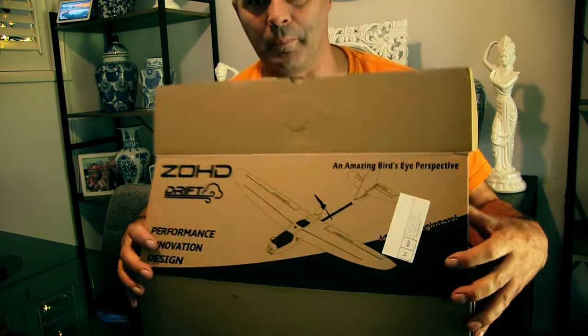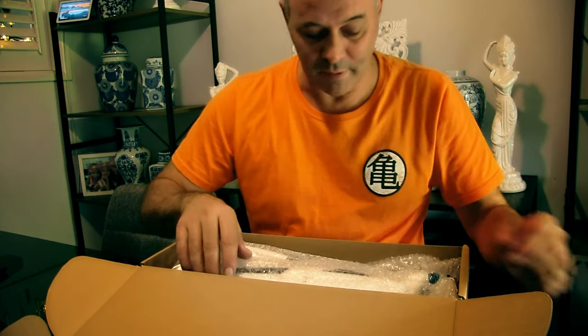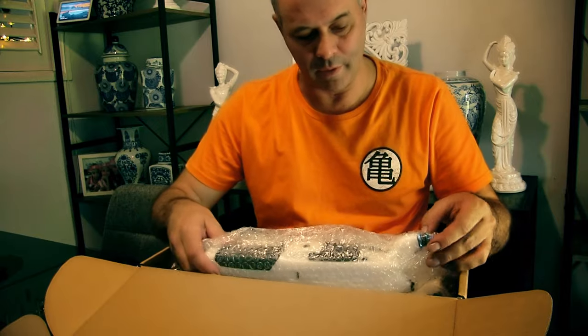I bought this from AliExpress - it was going cheap, actually 90 Australian dollars and that included free shipping. I thought I could resist it, and it's the PNP version that I've got here.